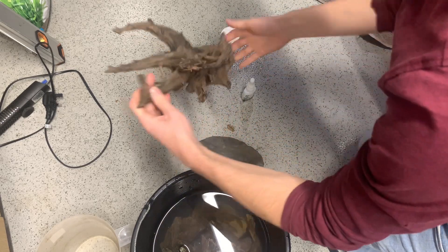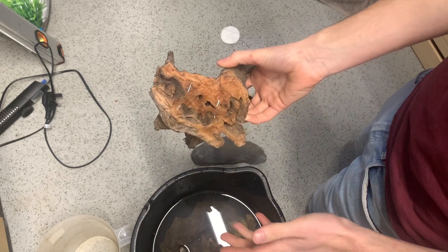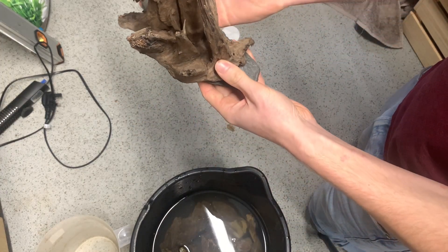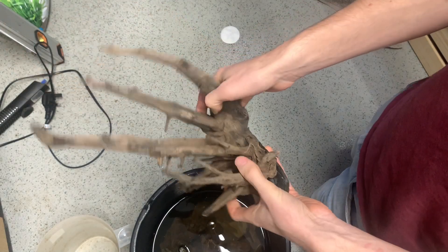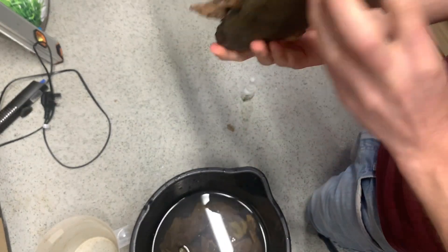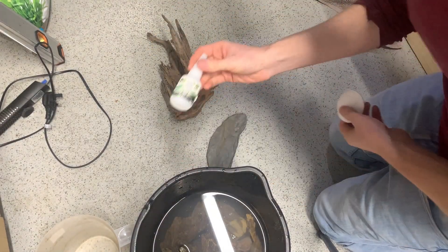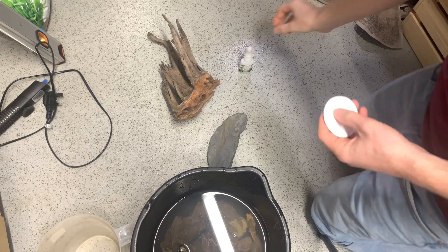I haven't pre-soaked this wood at all, so what I'm going to do is stick it so it's got a really nice flat base. I'm going to stick that flat base against a nice flat piece of slate, which will then be buried into the substrate so you won't be able to tell the slate is there. No matter how I use this wood in the future, it'll always have this flat base hidden in substrate, so I'm not worried about ruining it. I'm going to use the standard technique with a bit of cotton wool and some super glue.